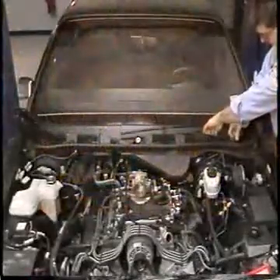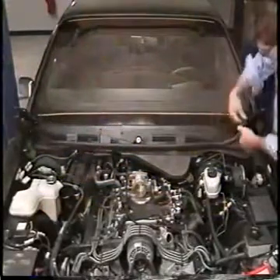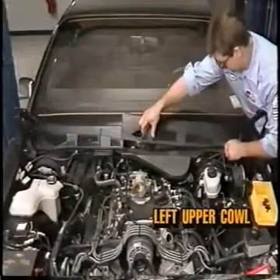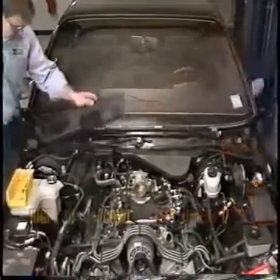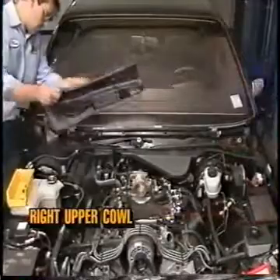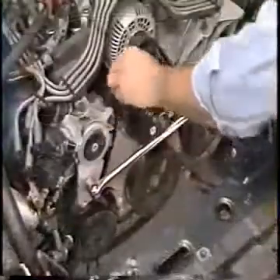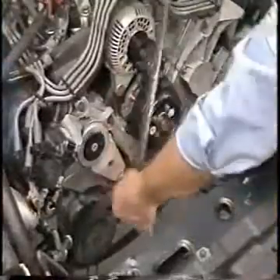Now, remove the wiper arms, the weatherstrip seal, and the left upper cowl from the vehicle. Now, remove the right upper cowl and remove the wiper module assembly. Release the belt tensioner and remove the accessory drive belt.